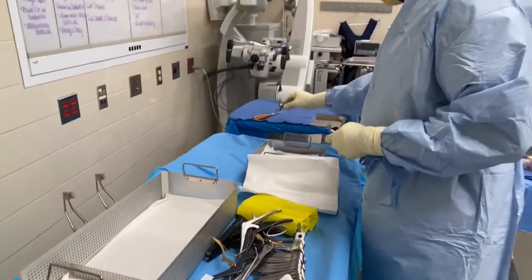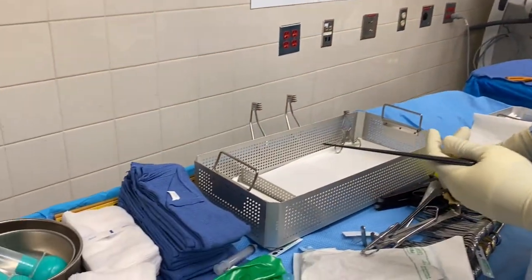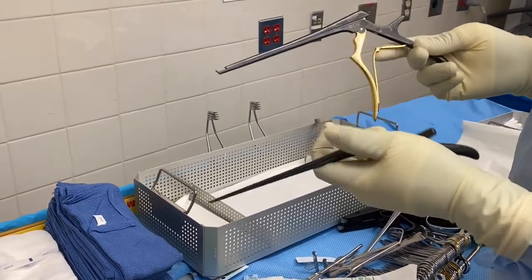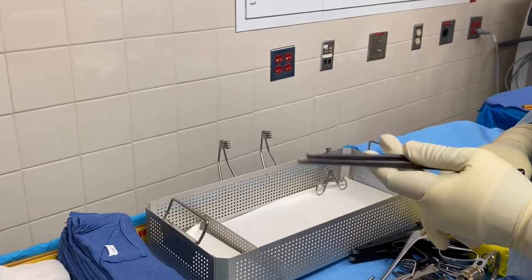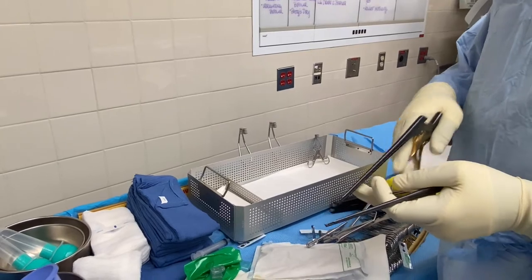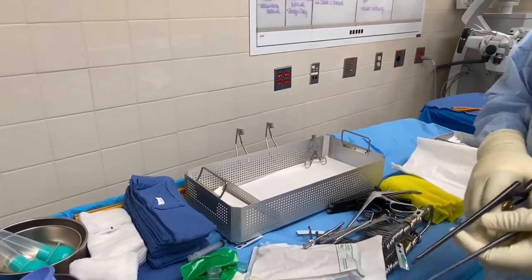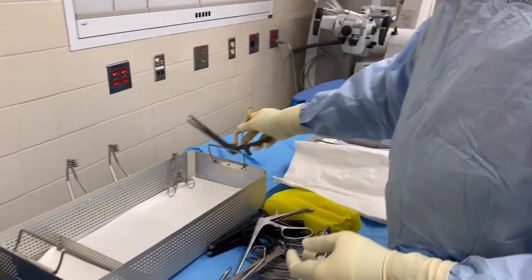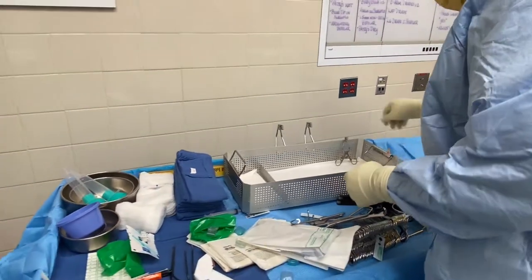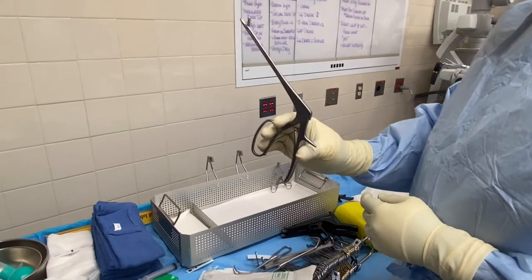Next to my Kerrison — these are Kerrisons: Kerrison 3 and Kerrison 2. We usually use them just to clean the bone before we get access to the dura, to make sure we get rid of all the excess bone. This is a Kerrison 3, Kerrison 2, and this is a pituitary rongeur.